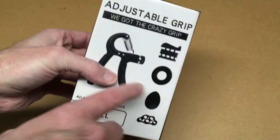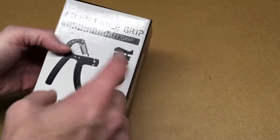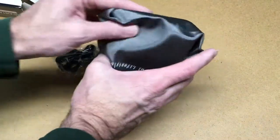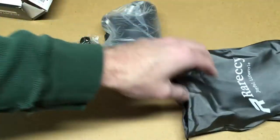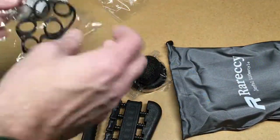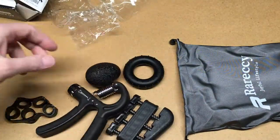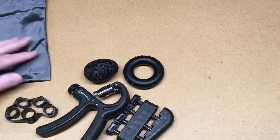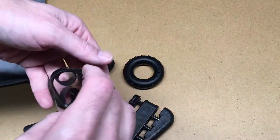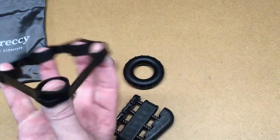So the package has pictures of what's inside — it has a spring squeezy thing and a grip thing. We'll just open up and look at it. So we have a pouch here; it feels almost like a microfiber kind of material. And we have a couple of different items here.